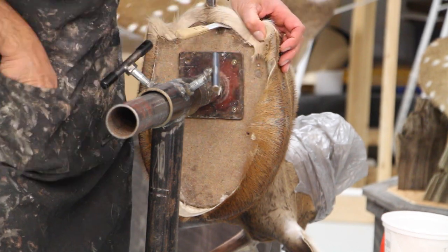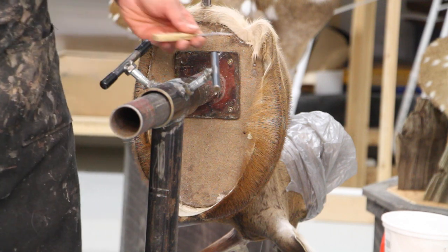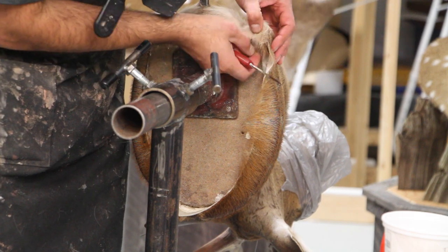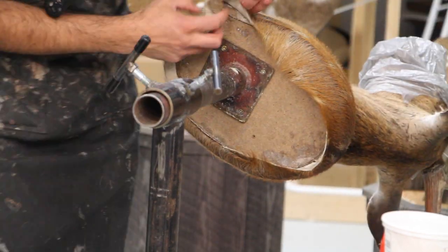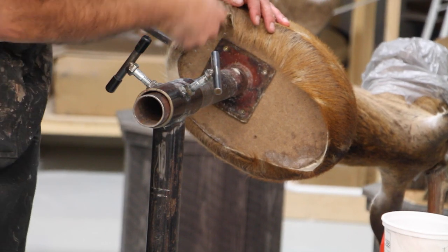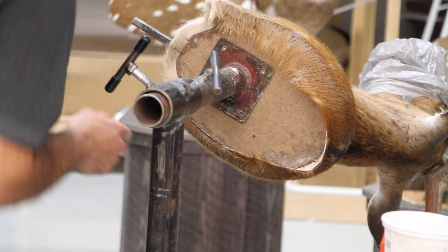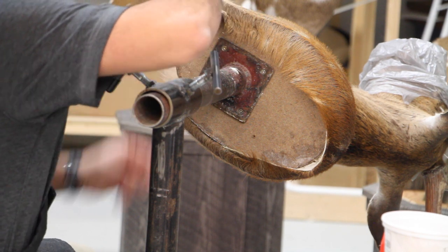We're going to tuck the skin into the gap that we have created on the MDF board. I like to start with the corners, and the gap I make on the board is usually tight. It would be easier to just use your fish knife, making sure that you're not pulling the skin too far into the back.